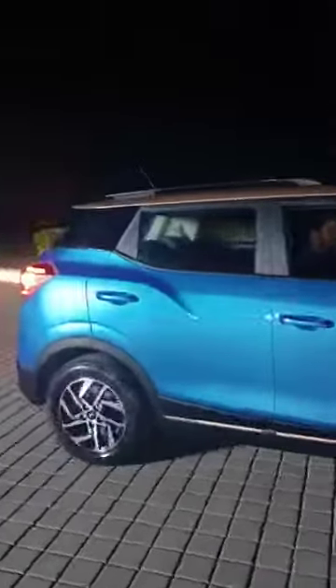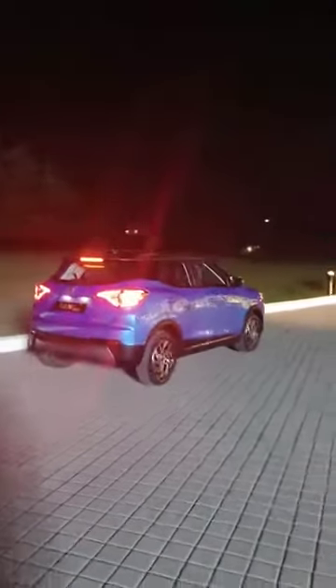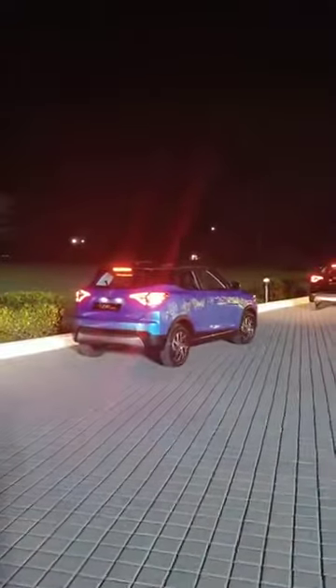So, first ever look at the XUV400 electric SUV on the move. That's a shade of blue — this is the darker shade. It's longer than the XUV300, with best-in-segment performance: 0 to 100 in only 8.3 seconds.